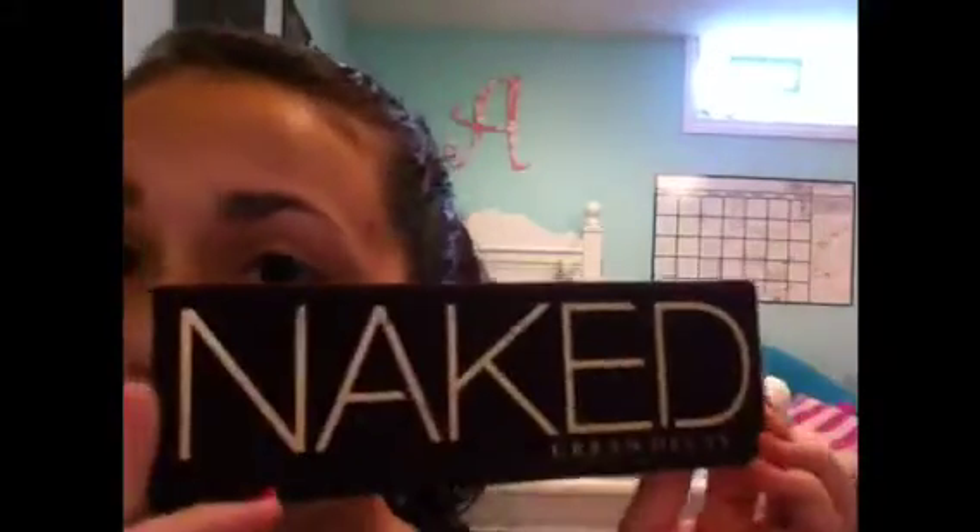First I'm going to take a fluffy blending brush and I'm going to use my Naked palette. I'm going to use the color Naked and put this into my crease. I already applied Urban Decay's Primer Potion up to my eyebrow and in my inner corner — the original one. This will just help the eyeshadows look a little bit more natural and blend a little better.